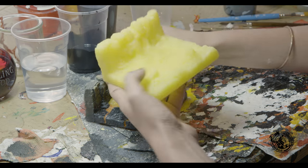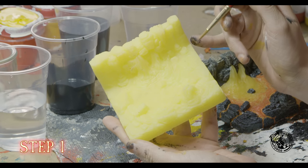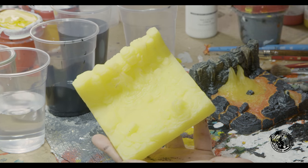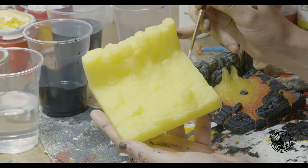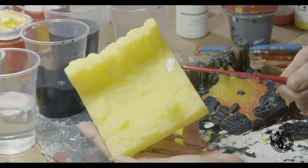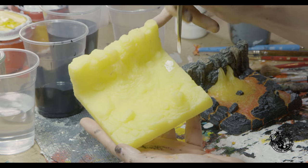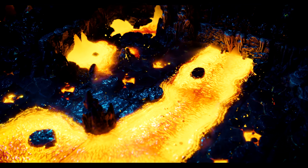Our lava pieces are cast in translucent yellow, so they glow under a light panel. For the first step, you need to base coat the parts of the piece that you don't want to glow. You use white and not black because white prevents light bleed without affecting the light bounce — light hits the white and bounces back inward, allowing the piece to radiate more beautifully. Hashtag science.